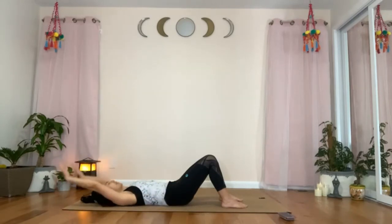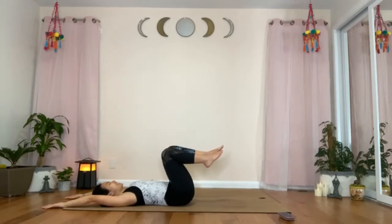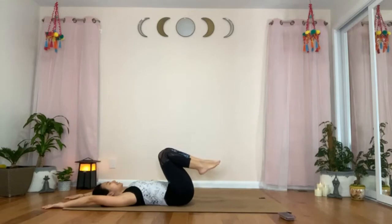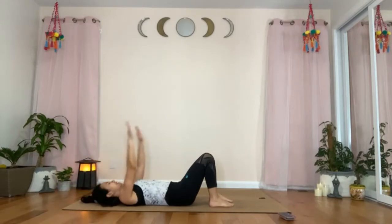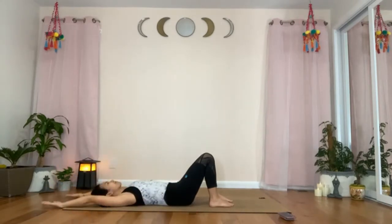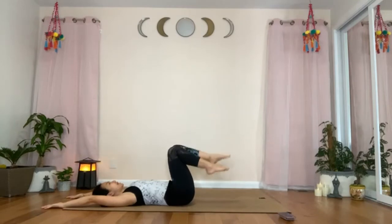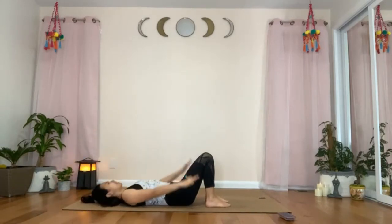Take an inhale, raise your arms up over your head. Exhale to raise the feet off the mat. Inhale, straighten your legs to any degree. Exhale, bend the knees. Inhale, lower the feet back on the mat. And exhale, bring the arms down by your side. Tailbone still tucked in — inhale, arms up. Exhaling, feet up. Inhale, straighten the knees. Exhale, bend the knees. Inhale, feet on the mat. Exhale, arms down.